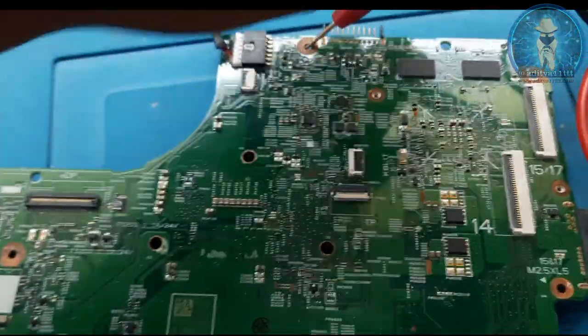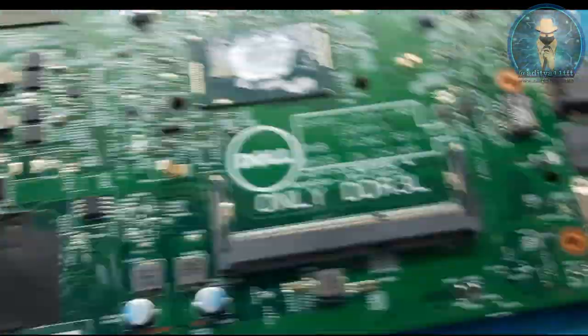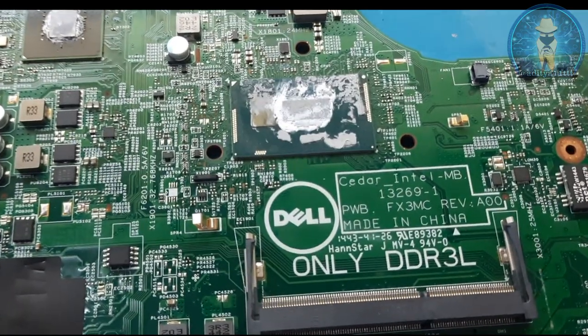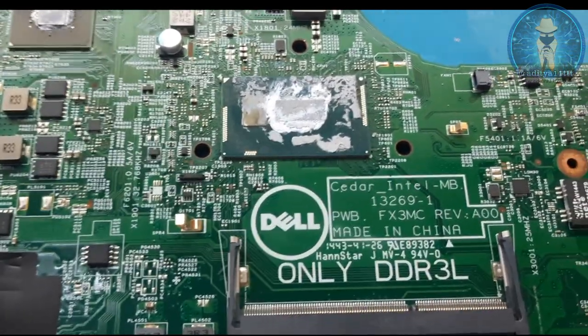Hi friends, this board is received for no power on. The model is Dell, part number is Cedar Intel MP13269-1.